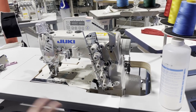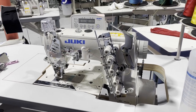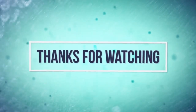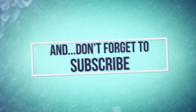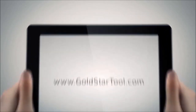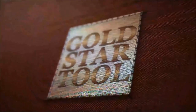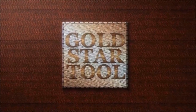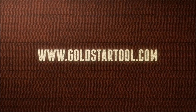If you have a specialty machine in mind, we can get it for you, set it up, and deliver. Thank you for watching and thank you for listening.